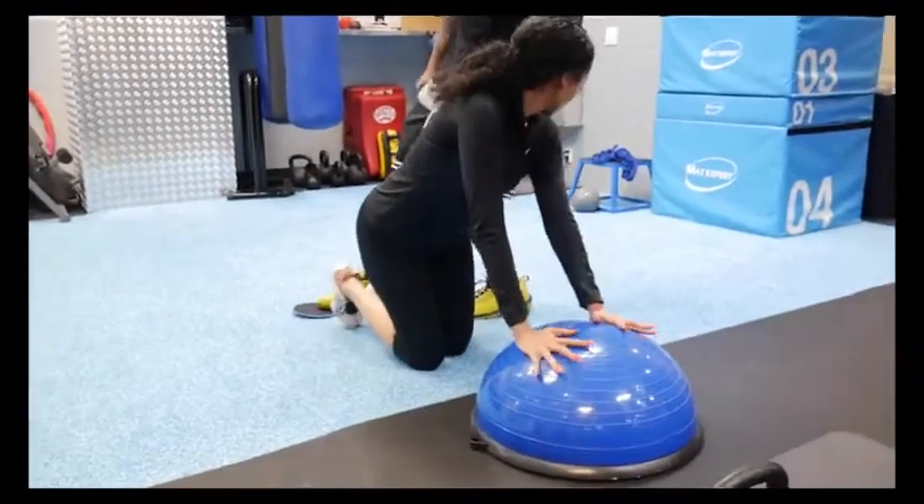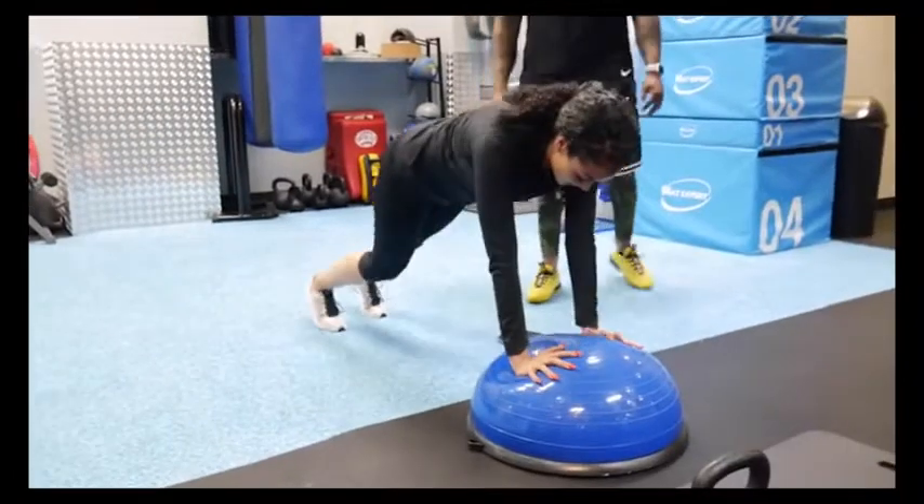Directly right after the sliders, I'm doing 20 seconds of mountain climbers.